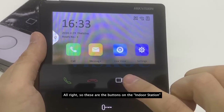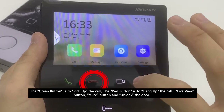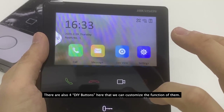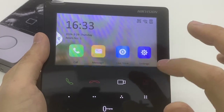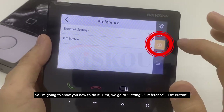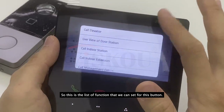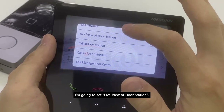Now I'm going to show you the buttons on the indoor station. The green button is to pick up the call, the red one is to hang up, there are buttons for live view and unlock the door. There are also four DIY buttons that we can customize. To do so, go to Settings, then Preference, then the shortcut buttons. I'll select the fourth one and choose a function from the list.